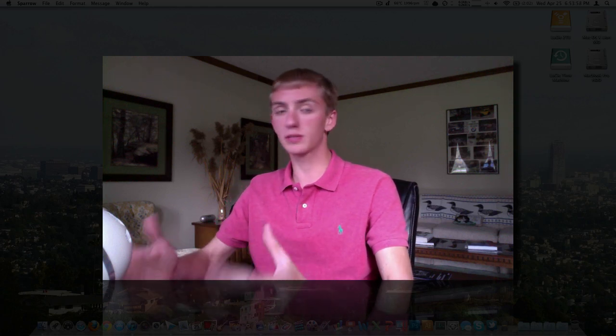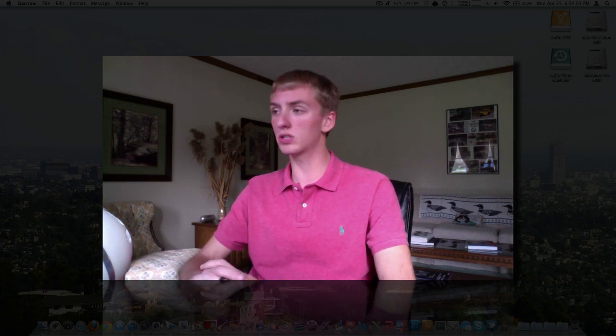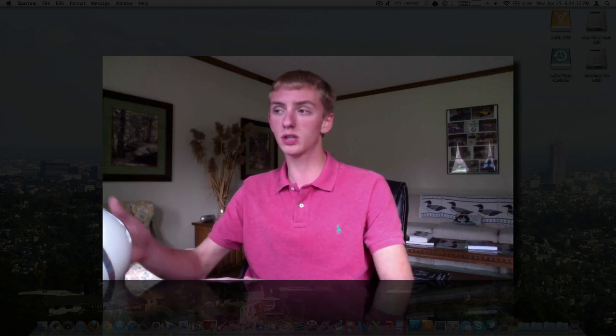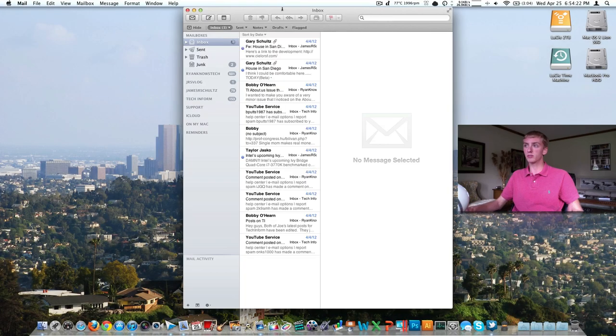Today we're going to be here with a review of Sparrow, a mail client for macOS 10 as well as iOS. I don't know if they've gone over to the Windows side yet, but it's an awesome mail application. It's a couple dollars and it's definitely worth it, if you use multiple mail accounts and want a really streamlined, clean, easy-to-use user interface versus the stock mail client that comes with OS 10, just known as Mail.